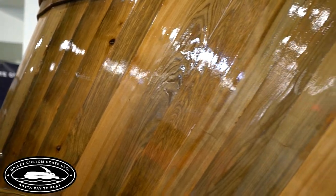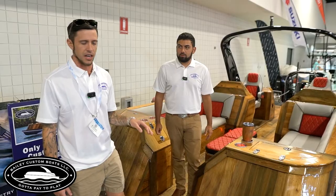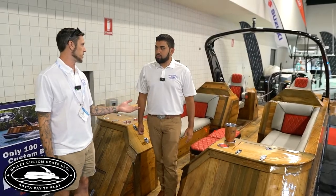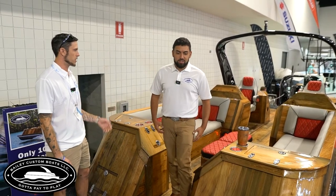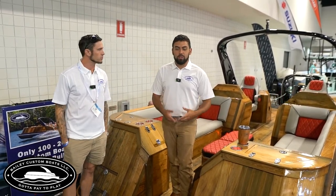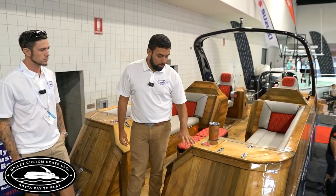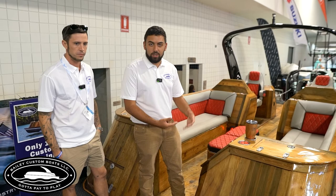The wood here is sinker cypress. Depending on which plank you're looking at, it could be anywhere from 150 to 200 years old. It was cut down with an axe by hand by settlers. The coloring is actually not a stain — it comes from the nitrates and the minerals in the bottom of the Mississippi River. It sits down there for 150 to 200 years, soaking up all the natural minerals and nitrates in the water. It gives a really beautiful color.